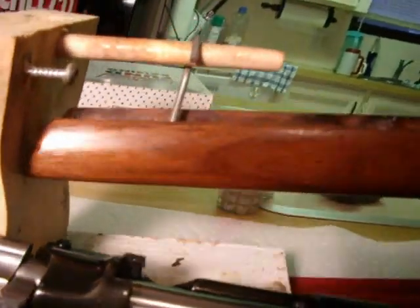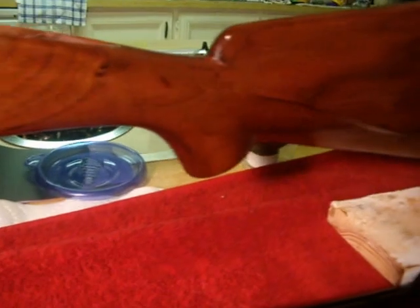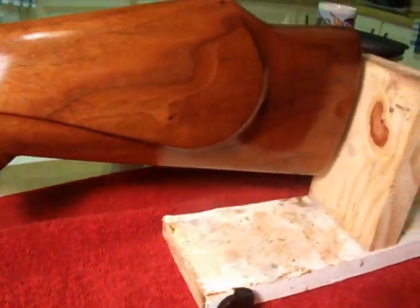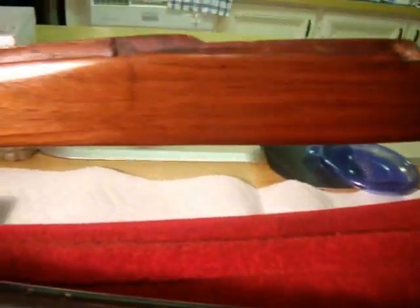I've got about three coats of Tru-Oil on the stock, so it is definitely starting to come along. However, it's going to take probably at least five or six more coats to get that finish.